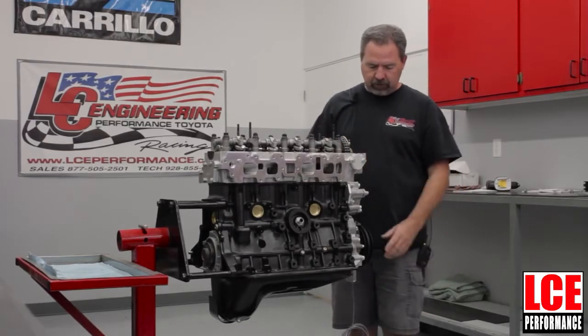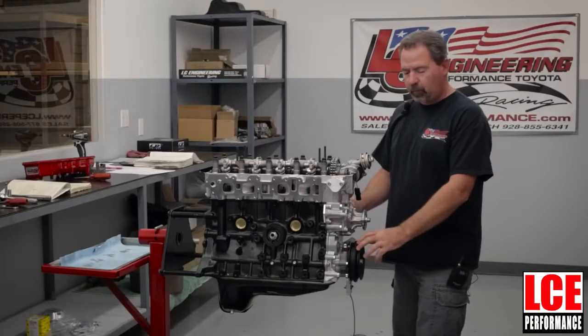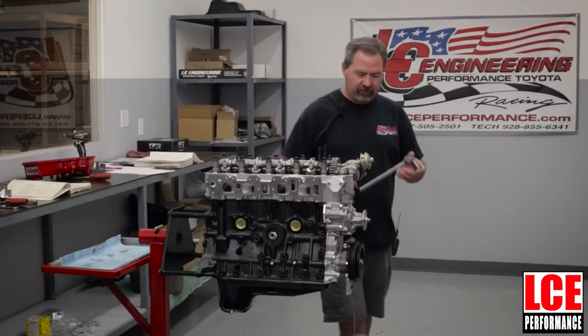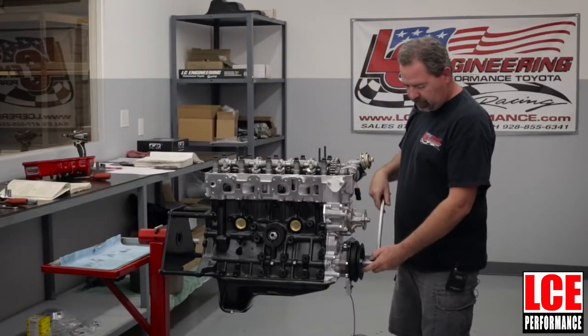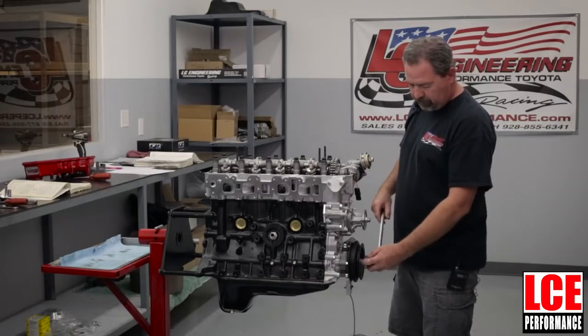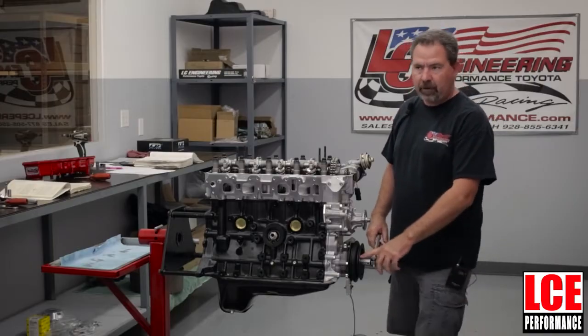The first thing we're going to do is demonstrate how to find top dead center for the number one cylinder. If it's on an engine stand it's a lot easier than inside the vehicle, but you're going to need a breaker bar with a 19 millimeter socket to access the bolt on the crank pulley.